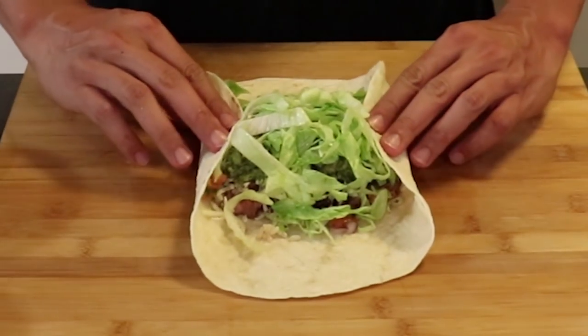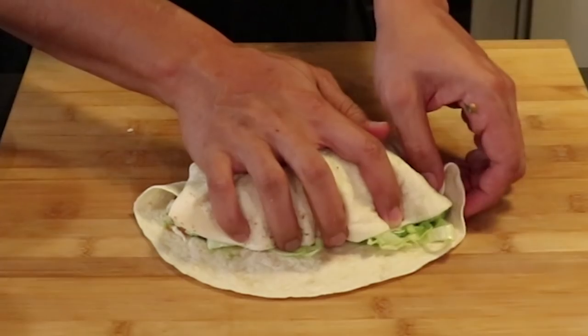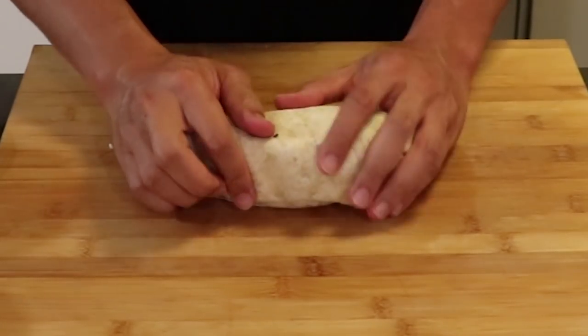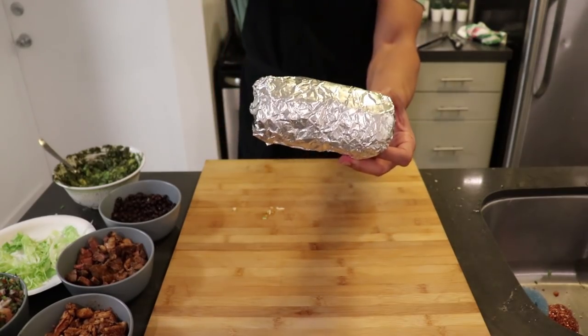Now for the roll: pinch the sides, roll the bottom over the top of the stuffing, then tuck it in, do another side pinch, and complete the circle. I'll even wrap it in aluminum foil so it's extra authentic.